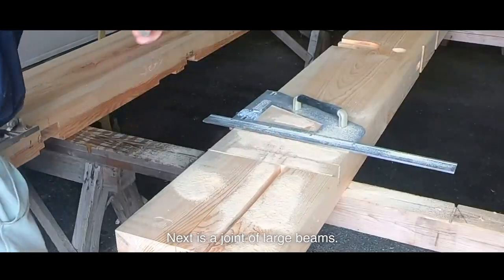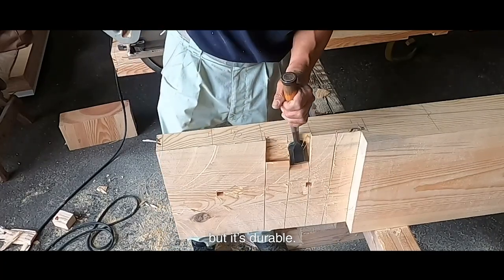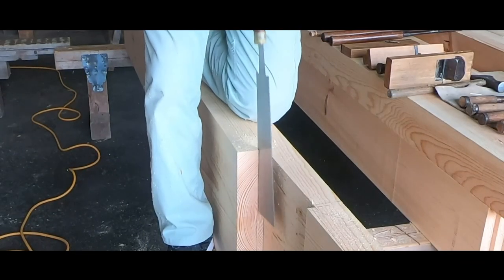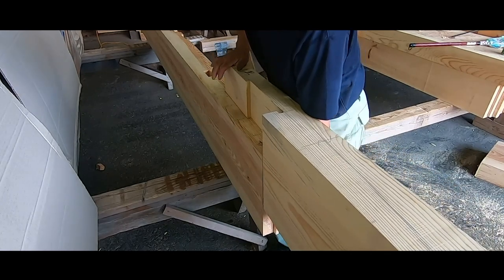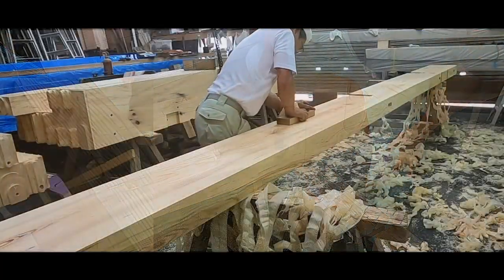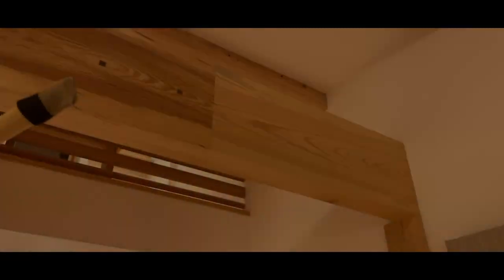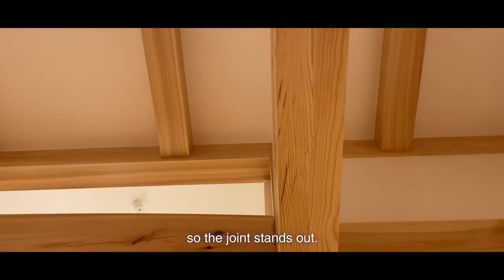Next is a joint of large beams. It's called okkake daisensugi. It's a rather troublesome joint, but it's durable. It became one beam after I connected them. I planned it after connecting them. Because the beam became longer, I had a hard time planning it. The two beams look completely different, so the joints stand out.